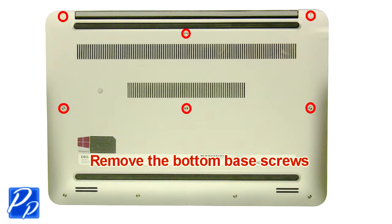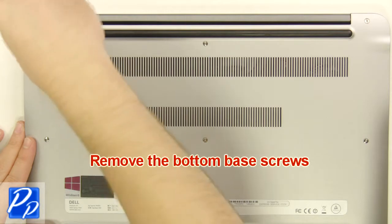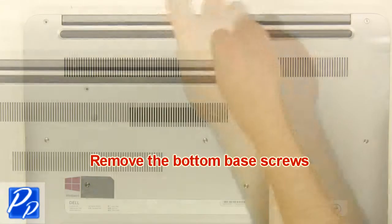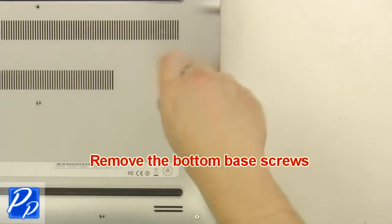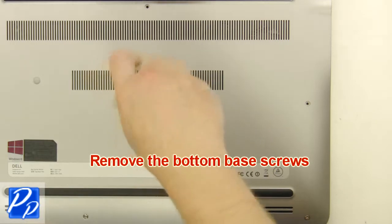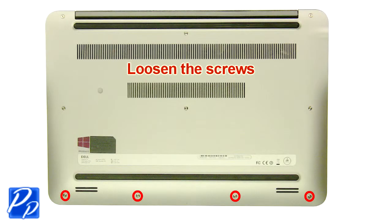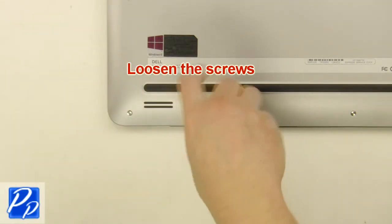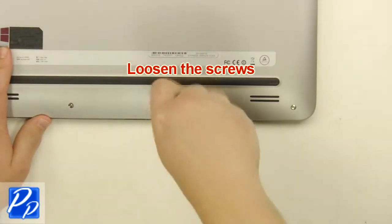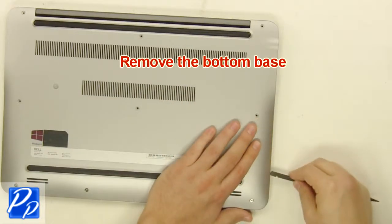Remove the bottom base screws. Loosen the screws. Remove the bottom base.